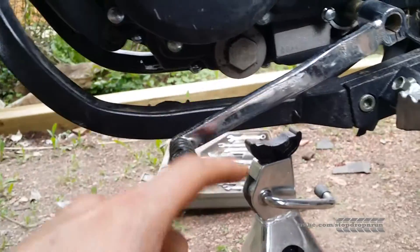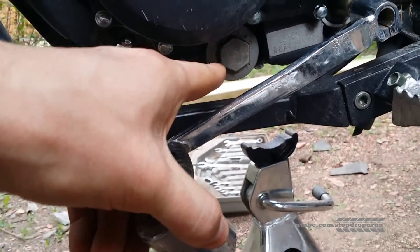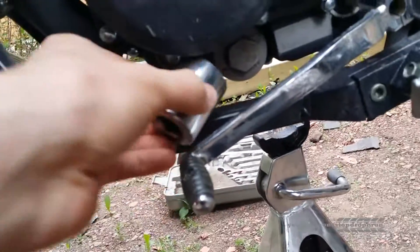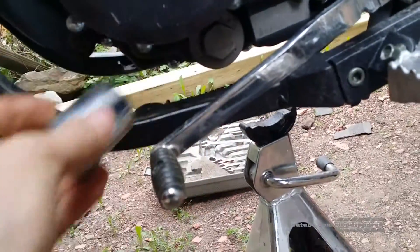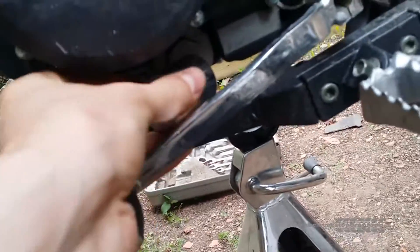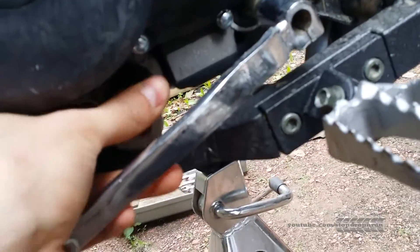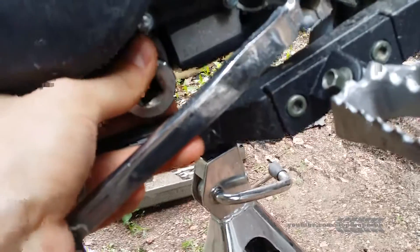Here is how you take the oil out. Since we got the pan off, that big silver guy takes about an inch socket size — it's a bit smaller than an inch but an inch socket will work. You've got to get in here behind this stick shift. Get it on there and twist it off.